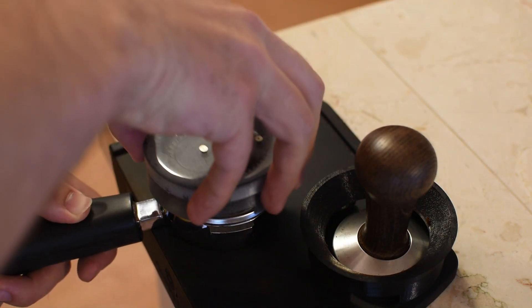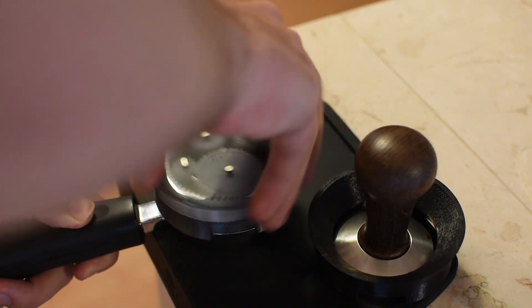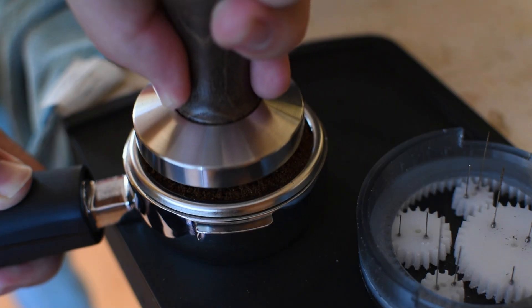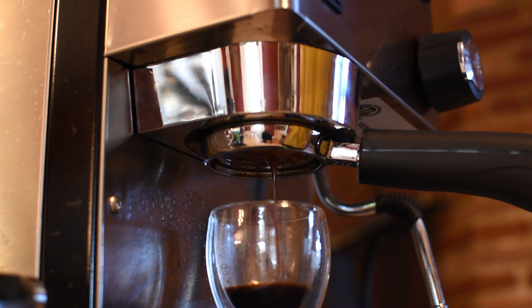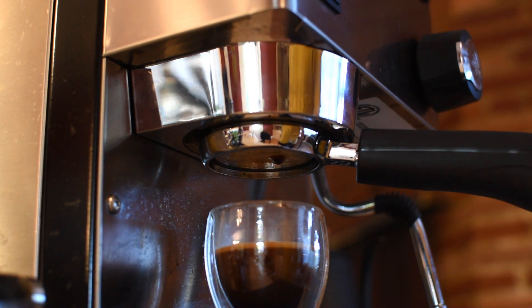By simply placing the tool on the portafilter, the grounds are perfectly distributed after a couple of spins. After a quick tamp, it's time to brew some coffee. With a perfectly distributed bed of coffee, the shot pulls evenly across the bottom of the basket, resulting in an evenly extracted shot.